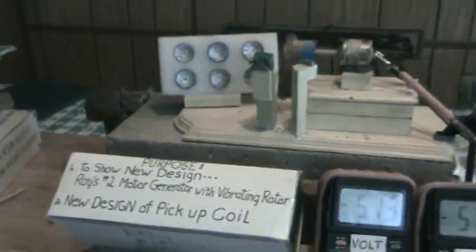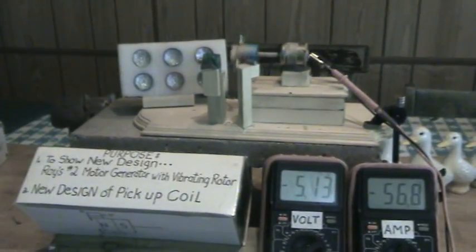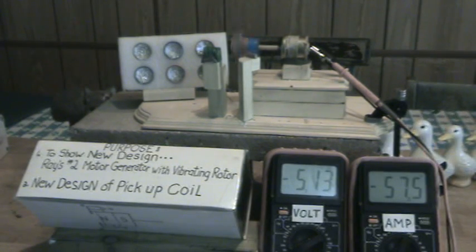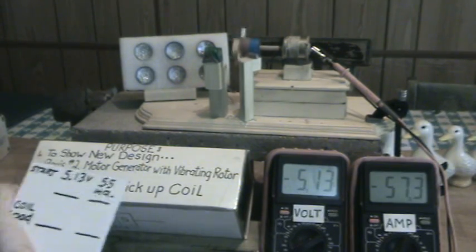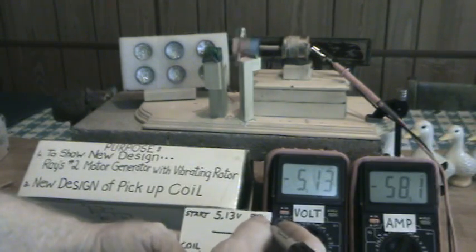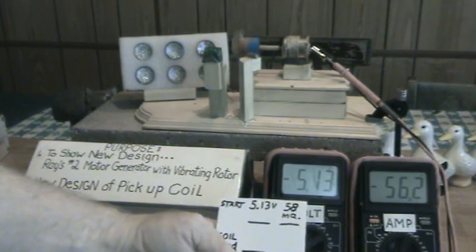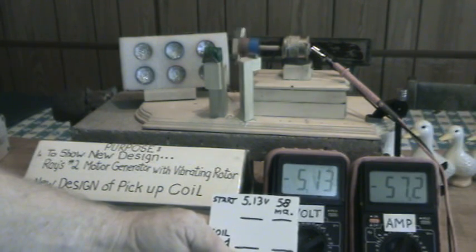First of all we'll take some measurements. Right now we're taking about 15.13 volts, about 55 to 58 milliamps. I've had this going for about 10 minutes and it still floats a little bit, but we'll get the idea — so we'll say 56 to 58 milliamps, that's the low side coming up.